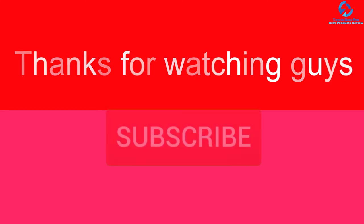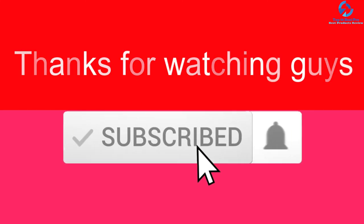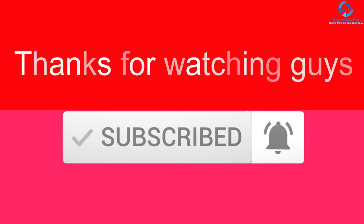Thanks for watching, guys. I hope you liked this video. If this video was helpful to you, please make sure to like, comment, and subscribe. If you have any questions related to these products, you can leave a comment below and I'll get back to you as soon as possible.